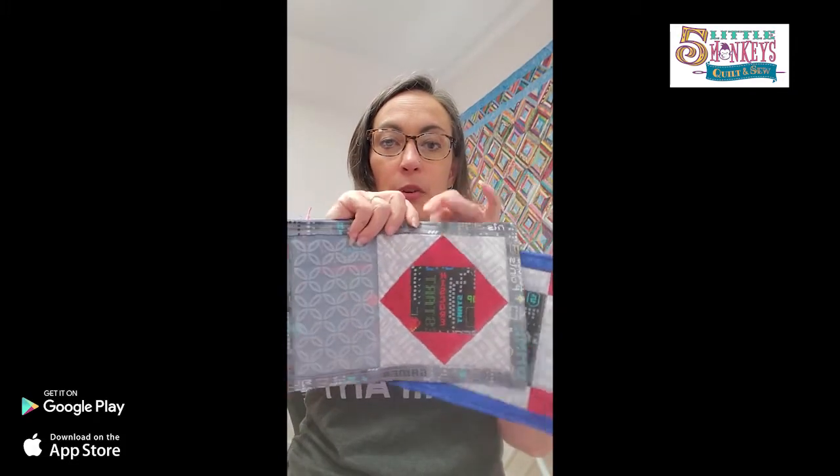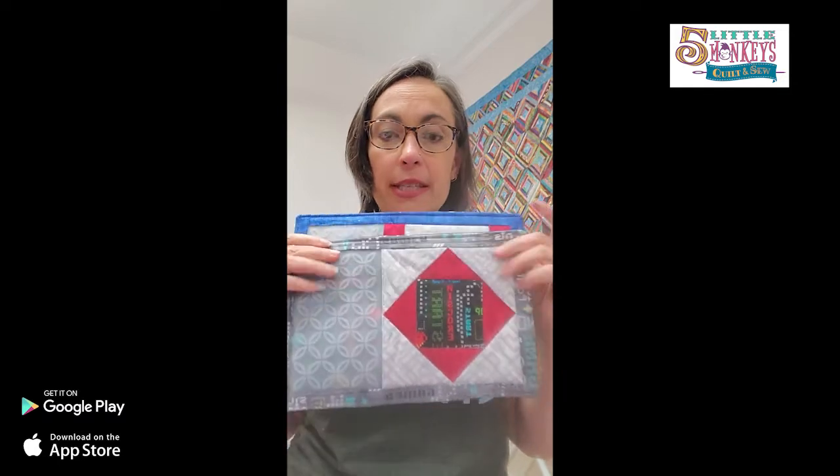Now we have a finished nerdy mug rug - actually a matching set! They can fight over who gets which one. A couple of benefits: the fabric side is absorbent so it'll soak up any drippings from sweating iced tea. The silicone side protects a wood desk from a hot cup. The silicone is food safe, so your food can touch it without worry. The whole thing is washable when you spill your coffee - and you know you're going to. These are so much fun.